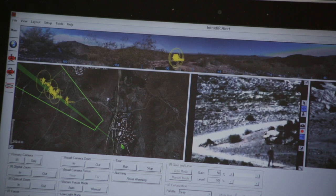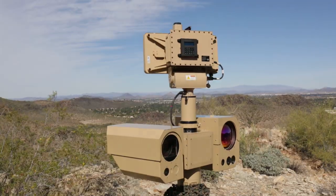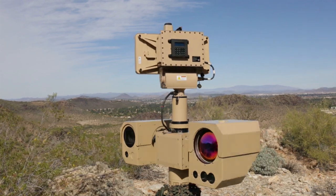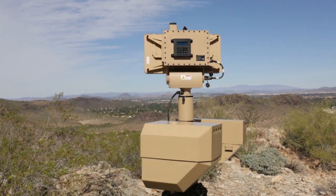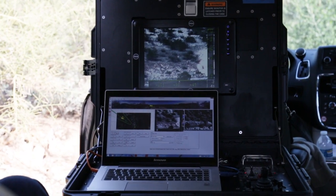The radar system will give us the detection of those targets and then slew the camera to that actual target location, which will give us identification of our target, allowing the operator to determine whether the target is friend or foe, or animal.